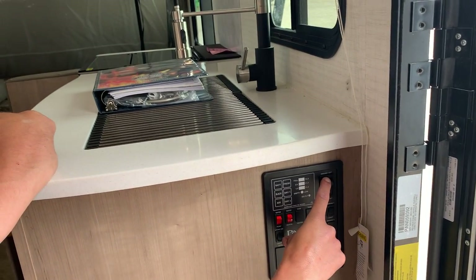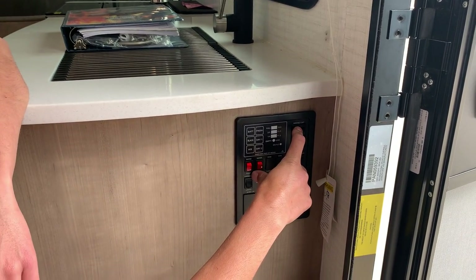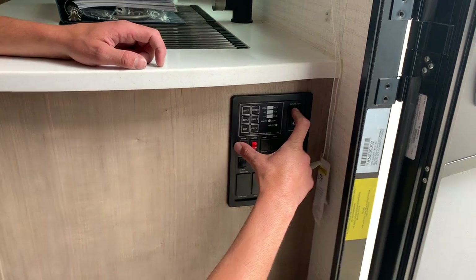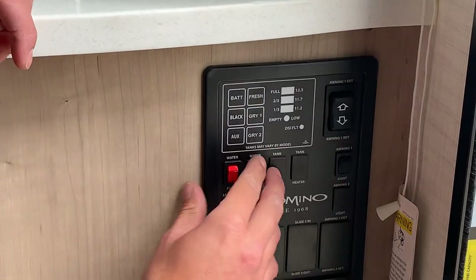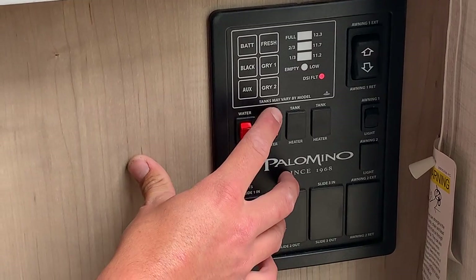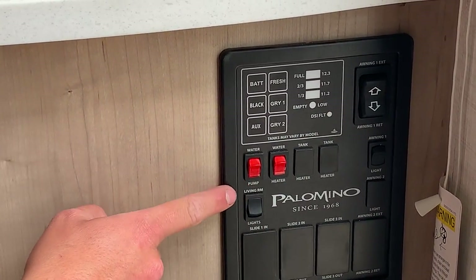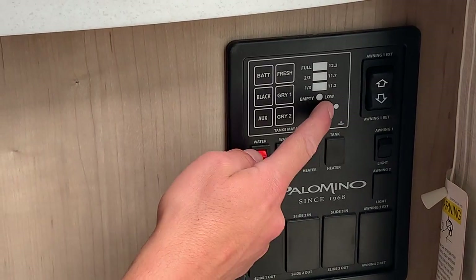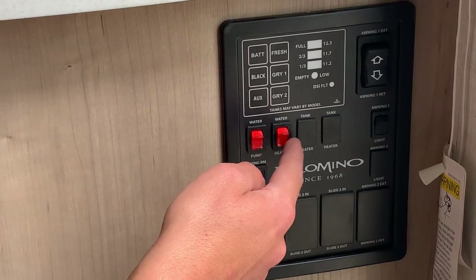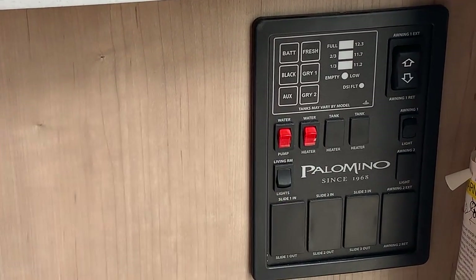You've got your living room light switch on the left which turns on all the living space lights. Then you've got your water pump switch which draws out of your fresh tank. Your water heater switch turns on that DSI fault light while the heater tries to light — it'll attempt three times. If it doesn't light on the third try the DSI fault light stays on, and you just turn that switch off, hit the reset button shown earlier, then turn it back on and it'll try relighting itself.